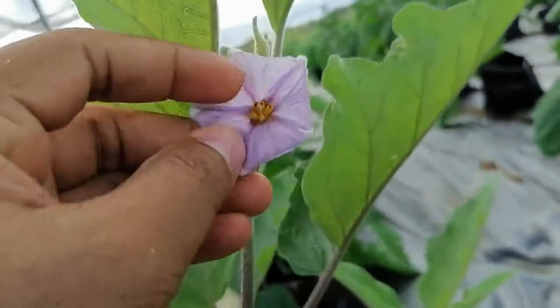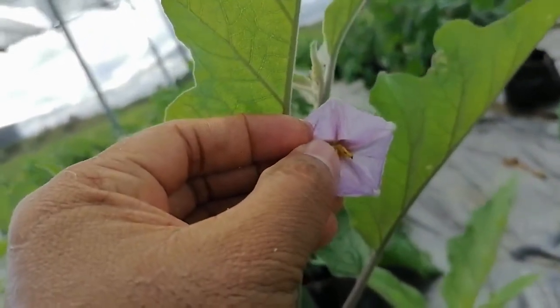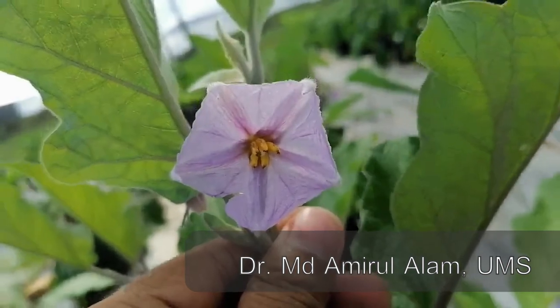This is the petal — so all together five petals. This is the baguner; it is the anther. It is a green color on top; it is a stigma. This is a baguner phool.